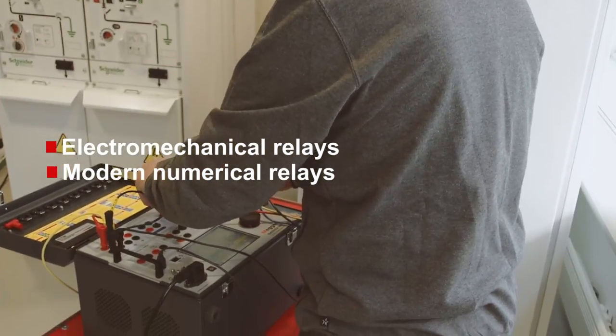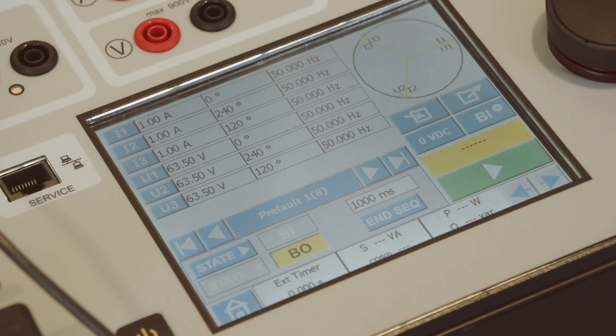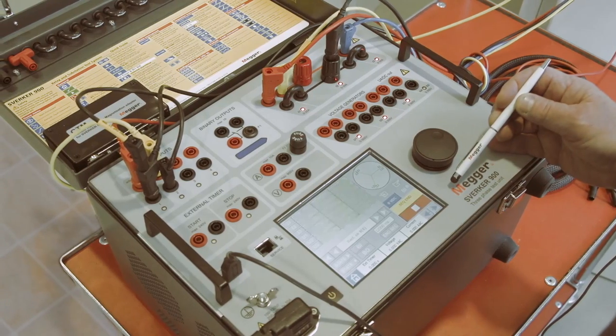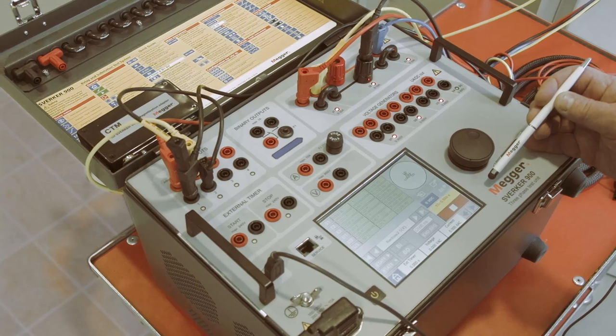From the touchscreen you can open various test instruments. With these you can test most common relay functions and determine trip levels and trip times. One of the instruments is dedicated to sequence-based relays like auto reclosing relays.